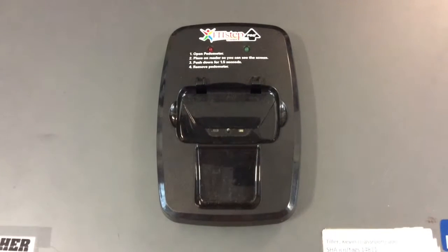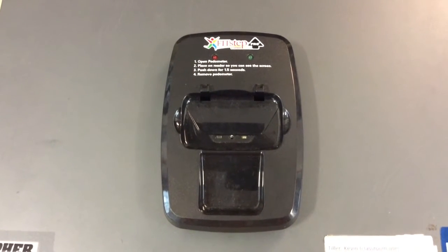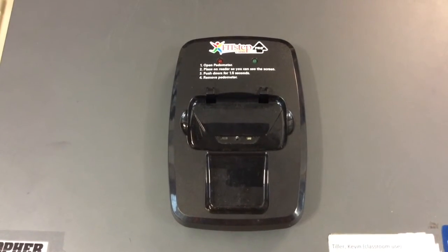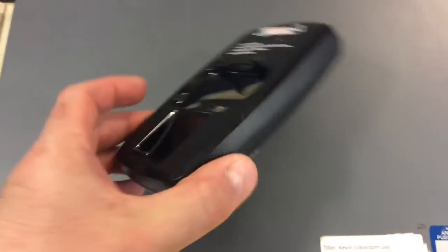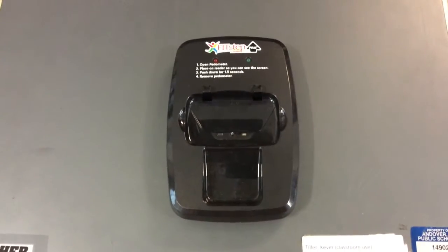Hello everybody, this is Kevin Tiller. I want to give you a little tutorial on how you might be able to fix your FitStep Pro Pedometer Docking Station. As you can see right here, I have a little pin that has broken off — it usually sticks out, but because of wear and tear the little pin has broken off.